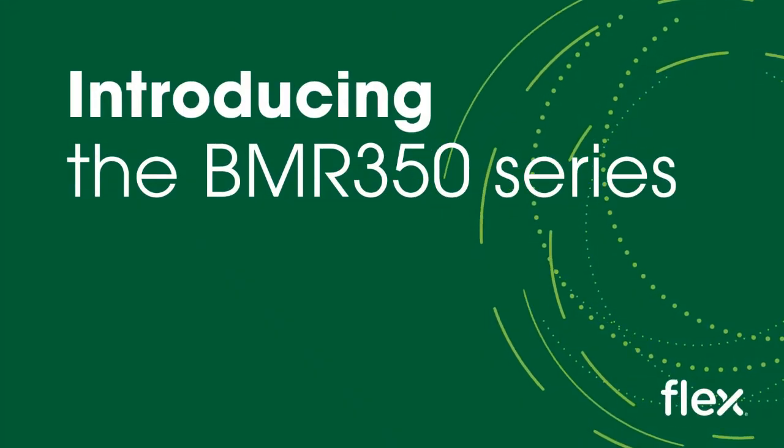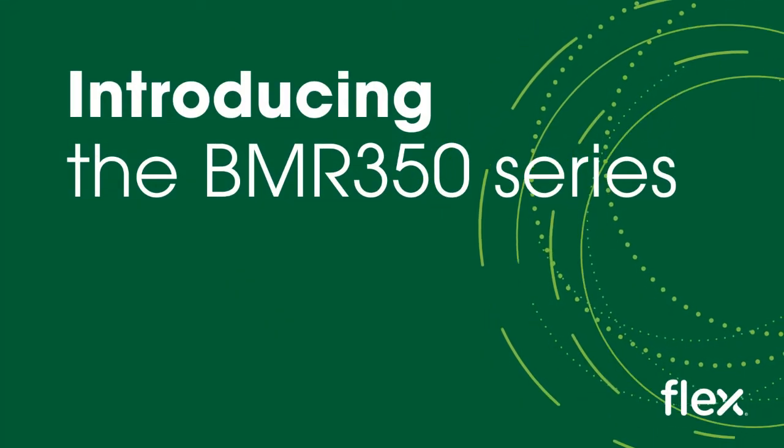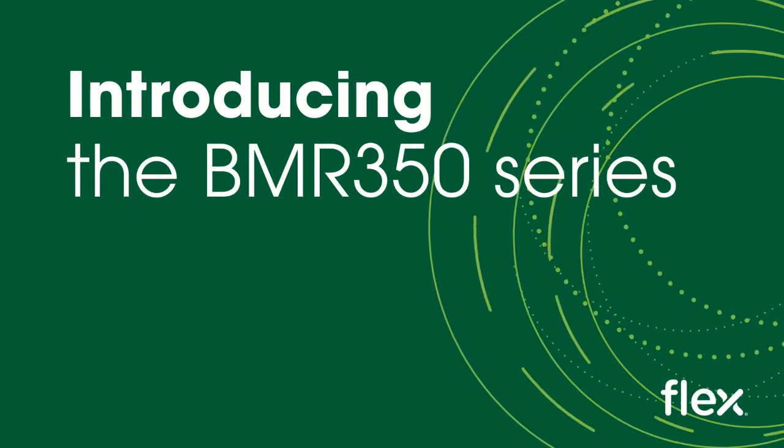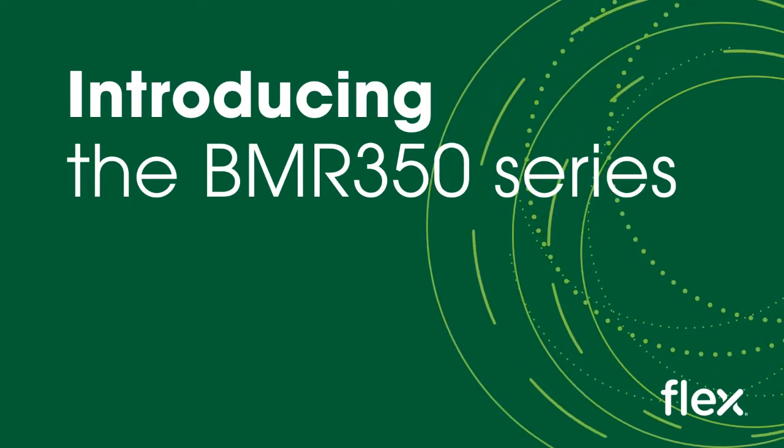Hi, this is Phil Goff at Flex Power Modules and I'm pleased to present this new product introduction video for one of our latest releases, the BMR350 series of non-isolated intermediate bus converters targeting data center and high performance computing applications.